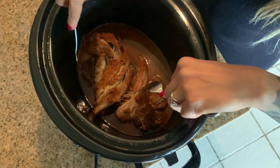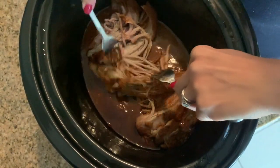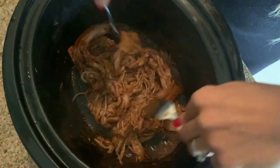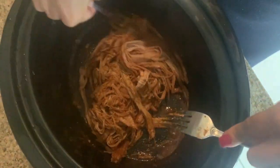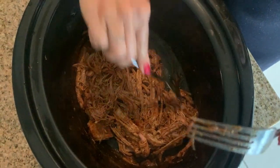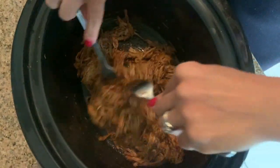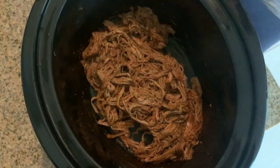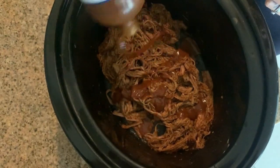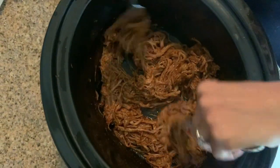Oh my gosh, it smells so good. I turned the crock pot off. You can see it's perfect — it's not stringy, it's not overcooked. I'm going to go crazy and shred this with my two forks and just move it around in the barbecue sauce. Remember at the beginning of the video when I told you to only add a little bit of water — I wanted to mix the pork in with it. If I had too much water, it would be sitting in just a bed of watery barbecue sauce, and that's not good. We want the insides of the pork to soak up all the barbecue.